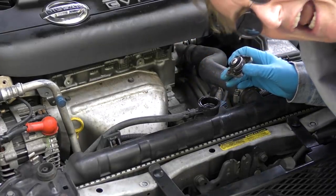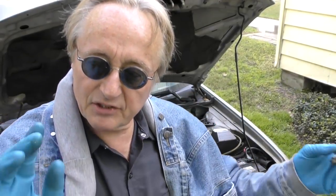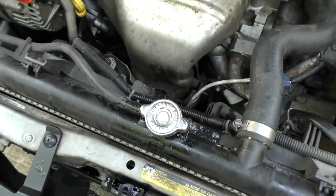As you can see it hasn't released any pressure, which means the radiator cap is bad — it's not sealing. So we're sticking on a new radiator cap and taking it for a ride.